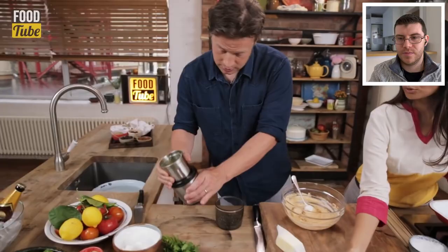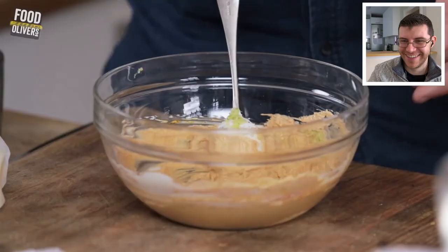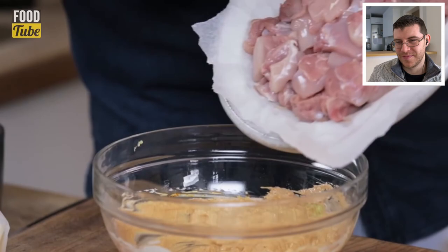The ginger, garlic, and chili go into the marinade. Monica instructs Jamie to mix it and then add the chicken. She recommends chicken thighs cut to about an inch in size — it's a more succulent cut of meat and stays moist when added to the gravy.